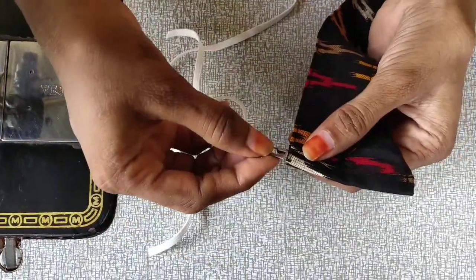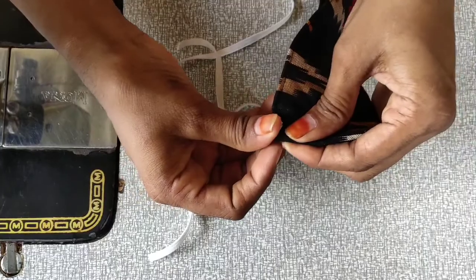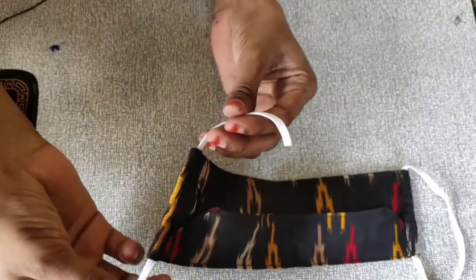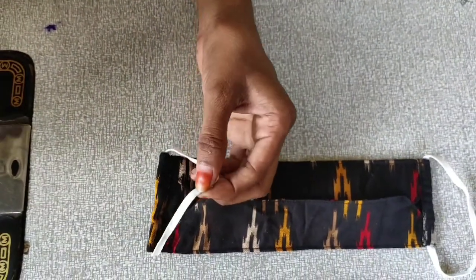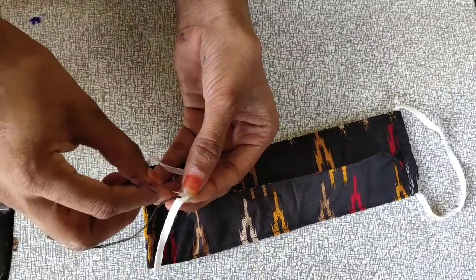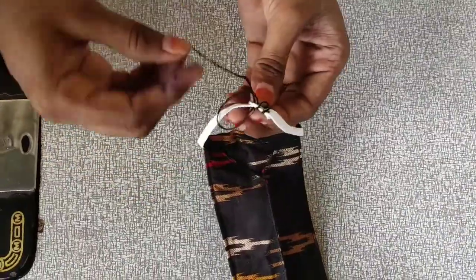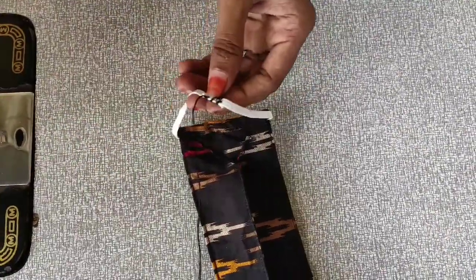We will make it as a fold. I will stitch it the same way to the side.